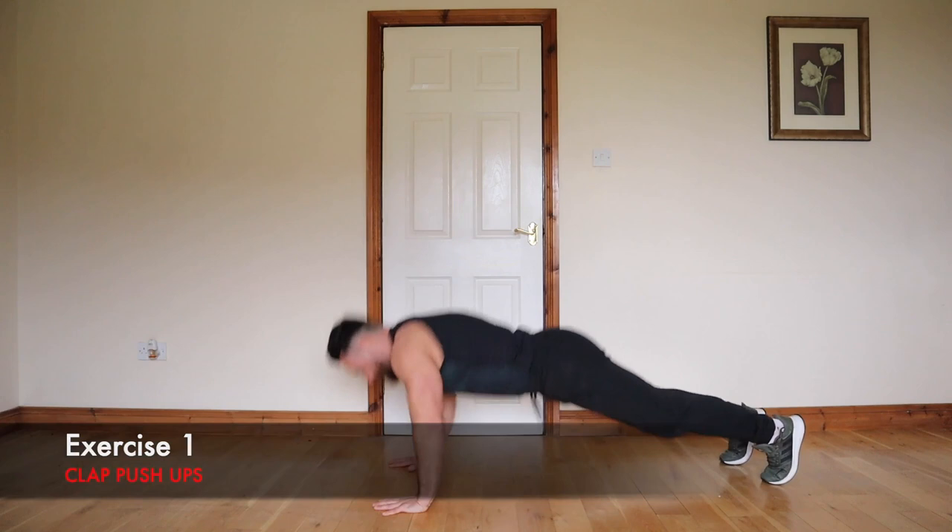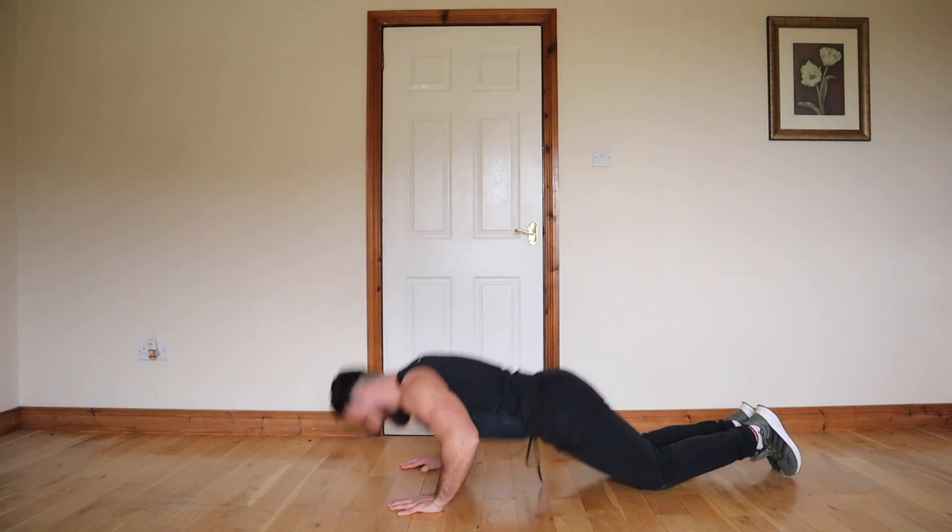The first exercise is going to be a clap push-up. Now this is one of the most difficult movements you can do, but if it's too difficult you can perform it on your knees in the modified position. We're going to go together on reps — if I'm going too fast you can pause the video until you catch up and then resume it again.